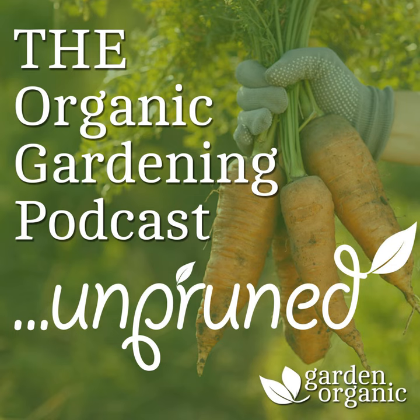Before we start, I'd just like to thank our sponsors Viridian Nutrition. Viridian are the leading brand of ethical vitamins. They're passionate about sustainably sourced ingredients and have one of the largest ranges of organic vitamins and supplements. For them it's all about purity, potency and provenance, with every product containing only 100% active ingredients. Find out more at viridian-nutrition.com.